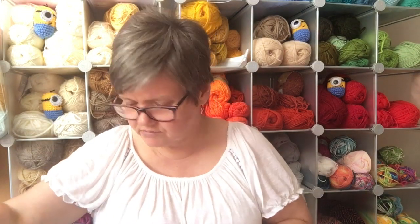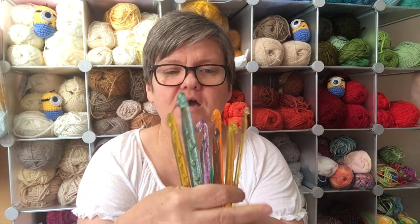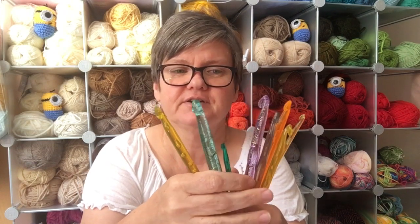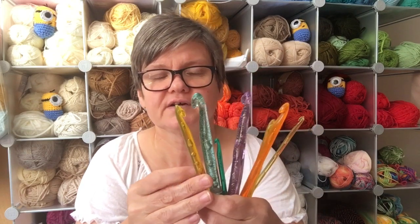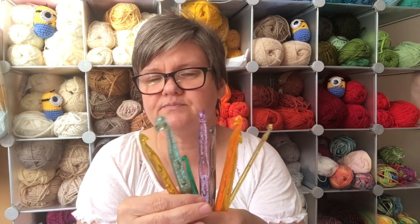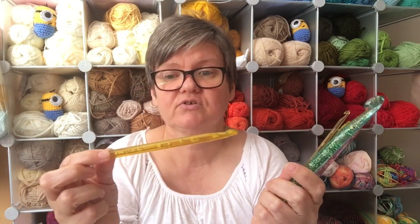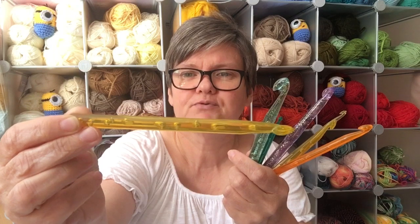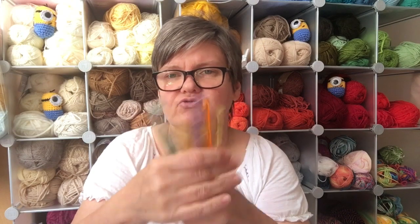Now for some fun ones — I buy these for my children's workshops because the kids absolutely love them, especially the glittery ones. I think I got these in Aldi but you can buy them online anywhere. They're plastic crochet hooks with the sizing on the outside and they have these really cute sort of bubbles inside them. They're just really good fun and very eye-catching.